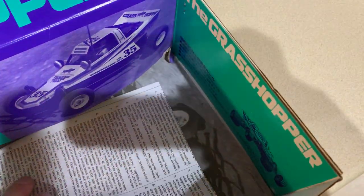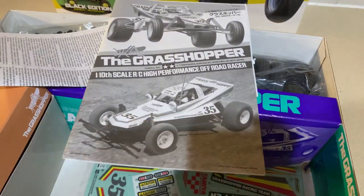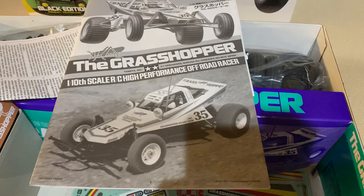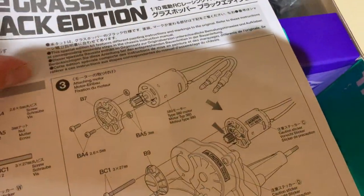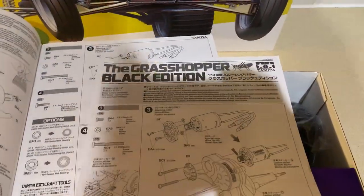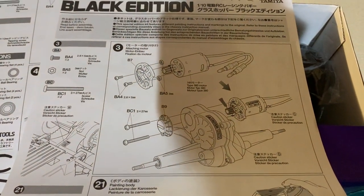Okay, let's pull out the manual and have a look. So this is the manual — it just looks like a standard grasshopper manual, but if we open it up and look here there's an additional sheet that says Grasshopper Black Edition.